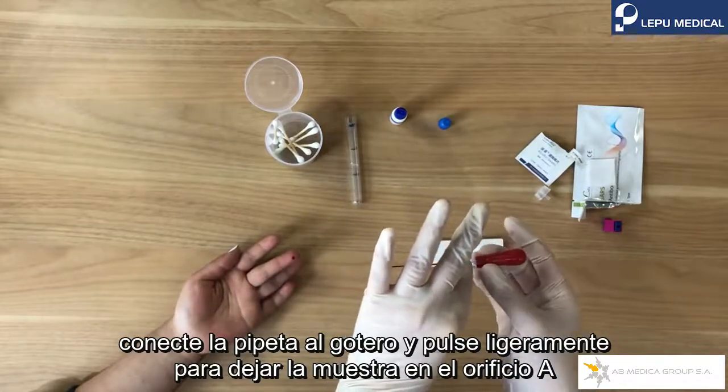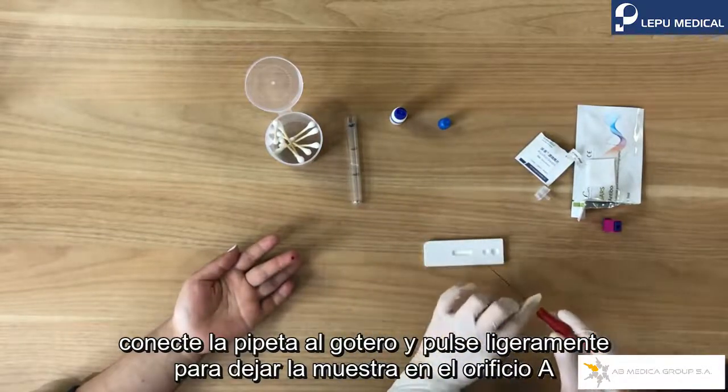Connect the pipette with the dropper head, and squeeze slightly into sample well A.